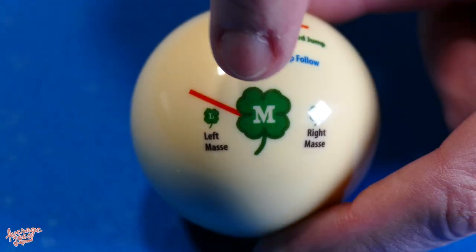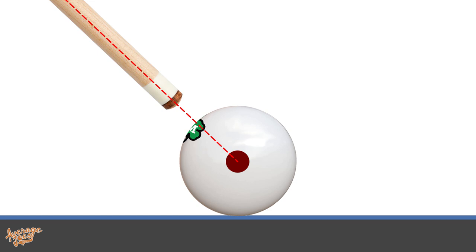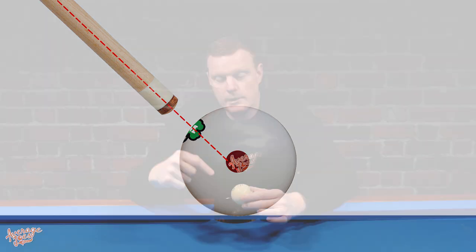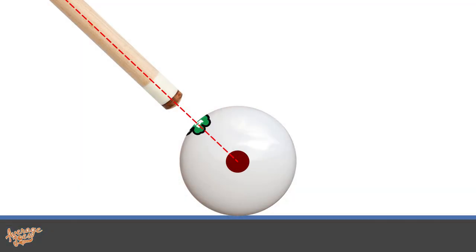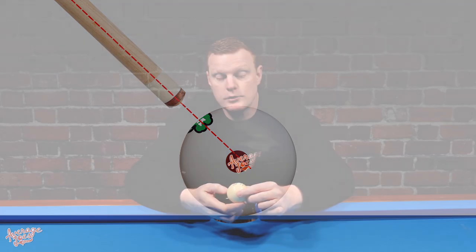For the draw shot, you make sure the red dot is facing directly upwards, then still hit the same target — the large McDermott clover logo. Compared to the standard jump, you've rotated the ball slightly, changing the angle you're facing into the ball. Your cue is no longer directly facing that imaginary ball bearing in the centre — it's now coming in slightly underneath it — so when you put power through the ball, it launches with a little bit of backspin. Likewise, for the follow shot you twist it so the blue dot faces upward, and now you're hitting above the centre of that imaginary ball bearing, which should result in forward spin.